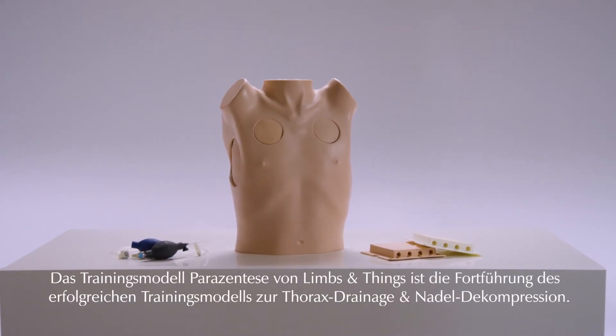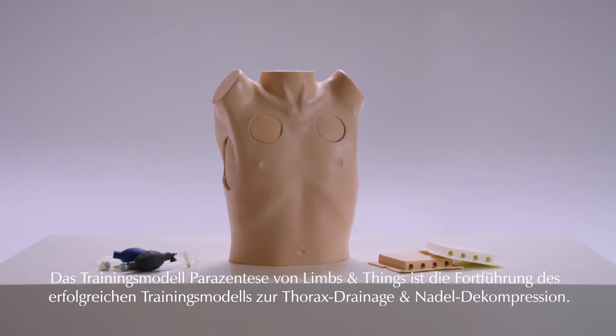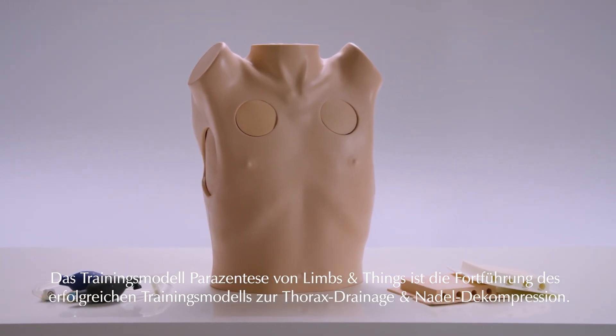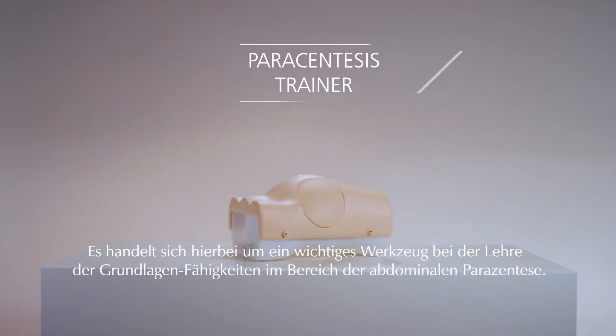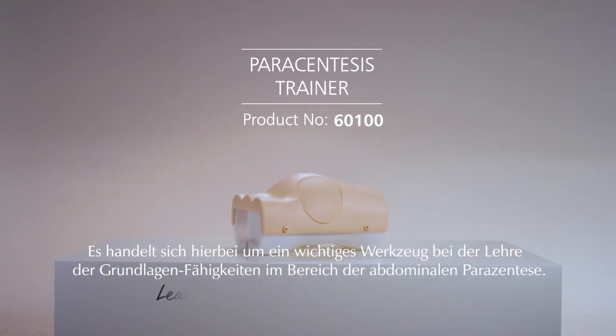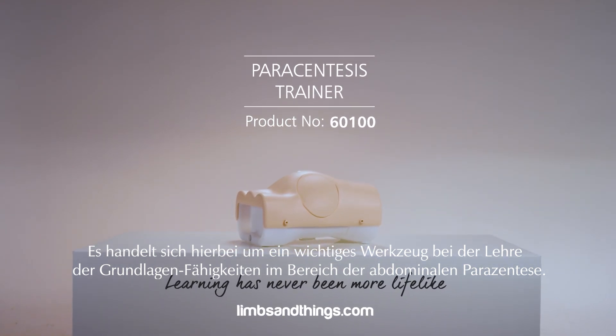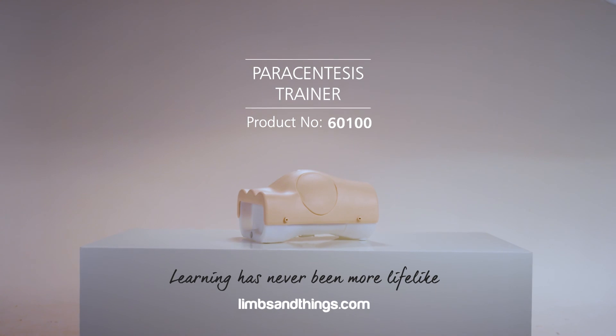The paracentesis trainer from Limbs and Things follows on from the highly successful chest drain and needle decompression trainer. It is a key tool in teaching the fundamental skills of abdominal paracentesis.